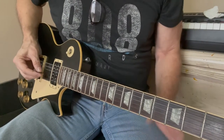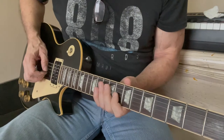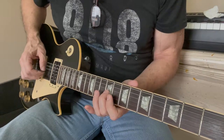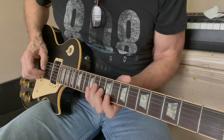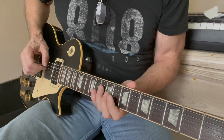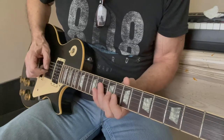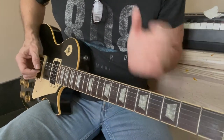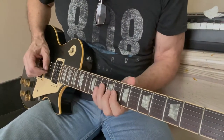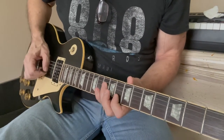Let's start off on this solo. The first thing you do is a C triad starting at the 9th fret on the G string, which is the major third of a C. Then you go down to a C on the 10th fret of the D string, and then up to the 7th fret of the B string for the 5th. That comes in on the 2 of the bar before the solo proper starts, so it's 1, 2, 3, 4, 1.